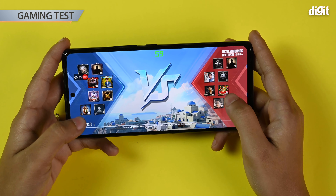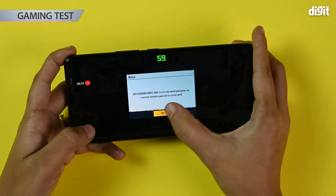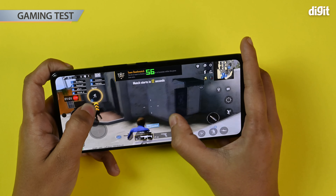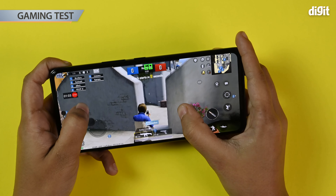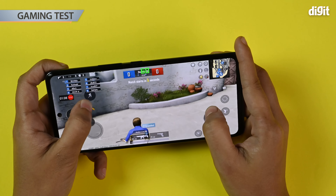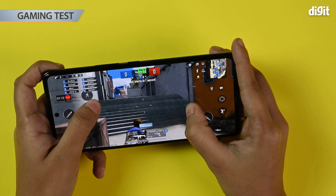We've started an 8v8 death match. As you can see on top, you can see the frame rates — right now it's showing us 60 and 61 FPS. There are some stutters in the middle, but not a lot at all. You can see it going down and again peaking at 60, which is pretty good. Gameplay feels smooth.